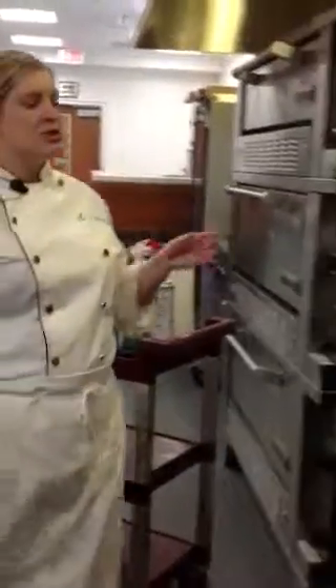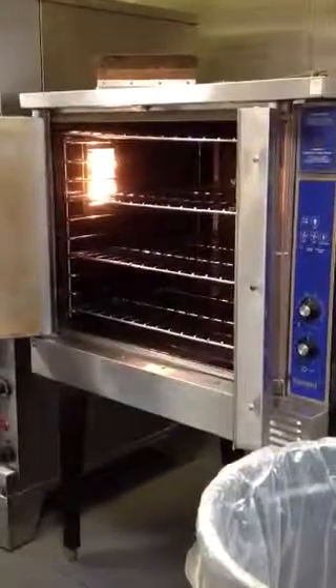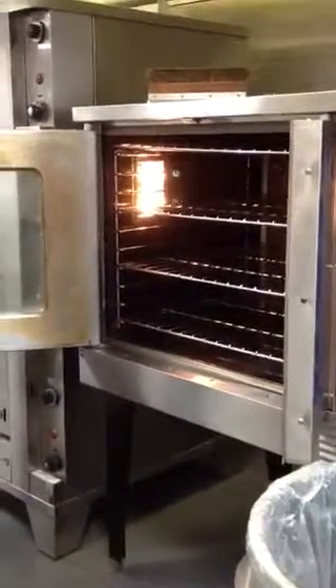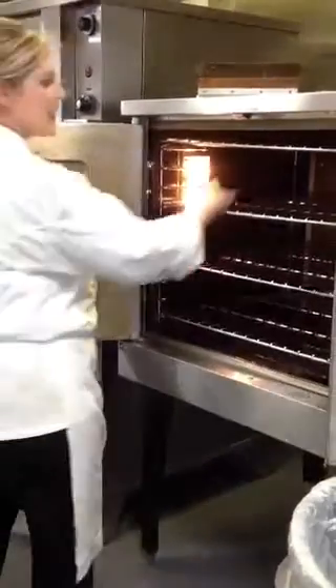This is one of the dirtier ovens that we have. We cook a lot of bacon in this oven so it does get a lot of grease residue, and it does take some elbow grease to get this off. The best cleaning product for anything greasy in here is Wow, so you'll be using lots of that.